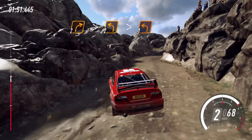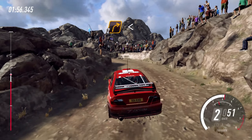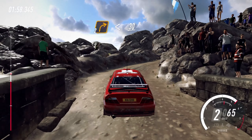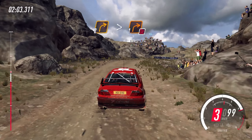Unseen, open hairpin left. 100. 6 left long, 50.